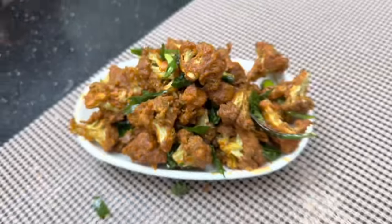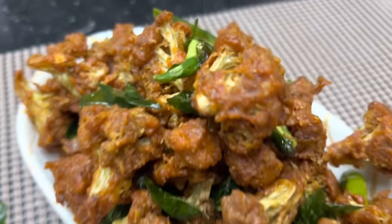Gobi 65 is ready. If you are happy to prepare this, you will be happy. If you have any doubts, please tell us in the comment box. Take care, bye-bye!